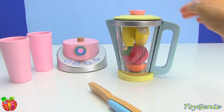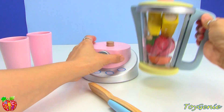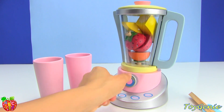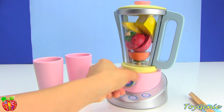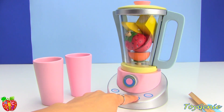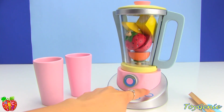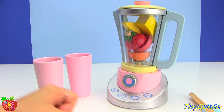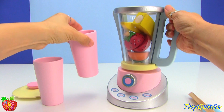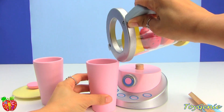Let's put the lid on. Let's turn it on to blend. All done! Who wants a banana smoothie?